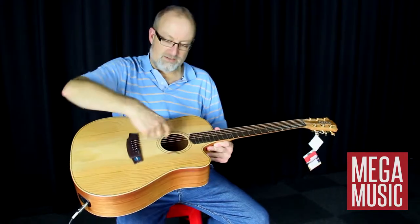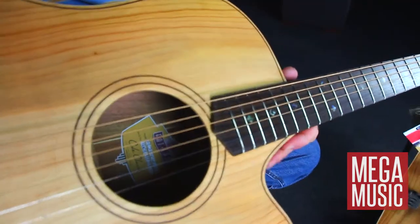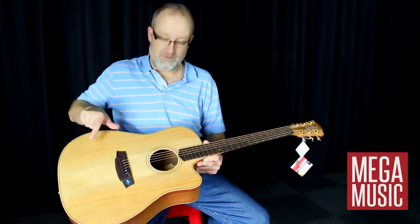We have a carved top. It's thick around the middle with less bracing than a traditional guitar, and it's much thinner around the back — so it's carved on the inside.